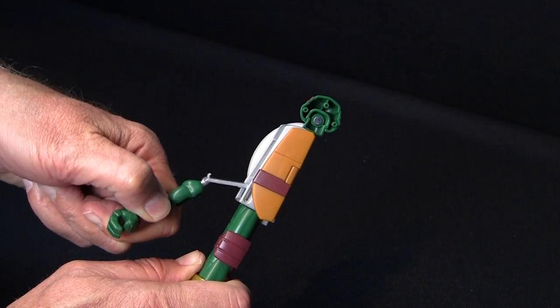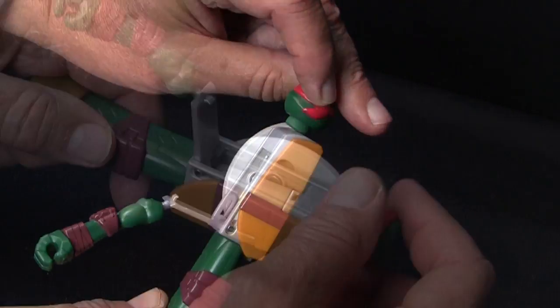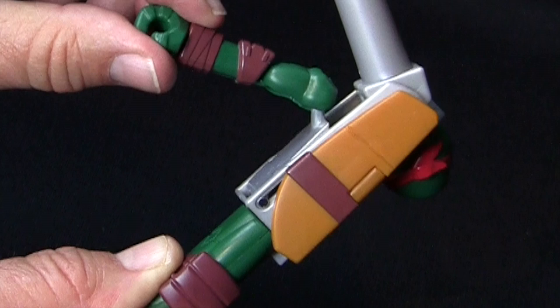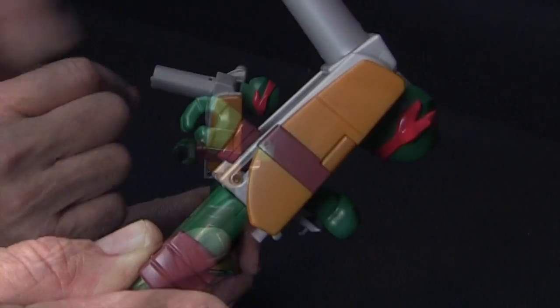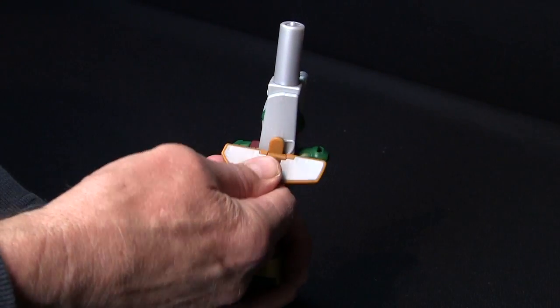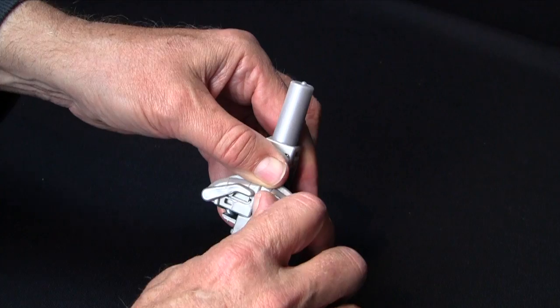Pull Raph's arm out and slide the panel down. Turn Raph's head around and swivel the assembly halfway down. Push the arm through the midsection and rotate the assembly completely. Rotate and fold down the front plate. Then, rotate the back plate and the prongs.